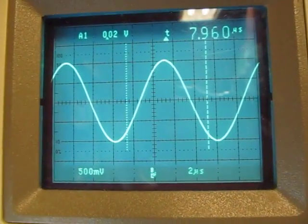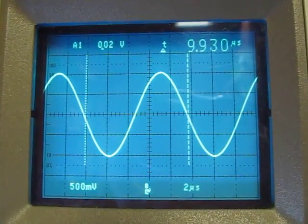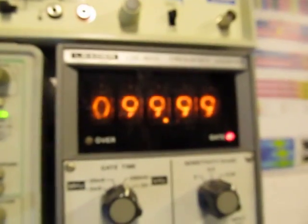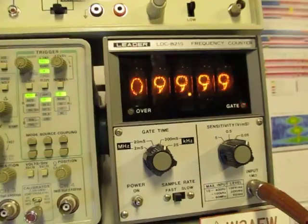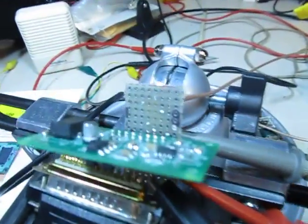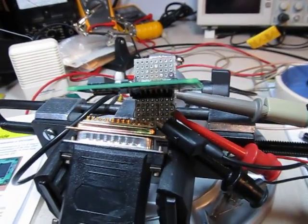In fact, let's throw some cursors up on there — we can make a quick little measurement of frequency. That's about 10 microseconds, so that's 100 kHz. And if I look over at the frequency counter, there it is bouncing back and forth between 100 kHz and 99.99 — so that's right on spot at 100 kHz. So that's the project, just to document this thing. I'll send this link off to the fellow I built this for. A fun project for a Saturday afternoon.